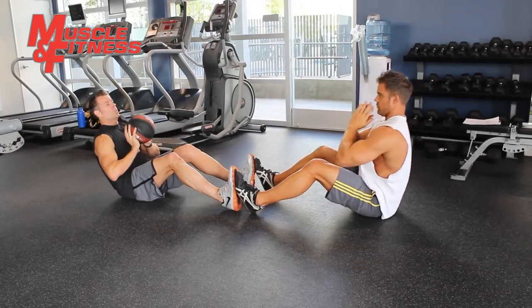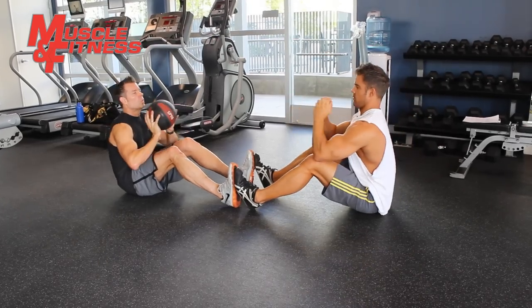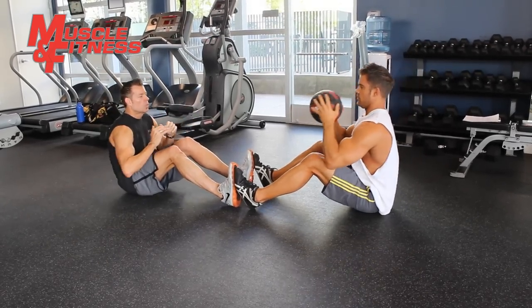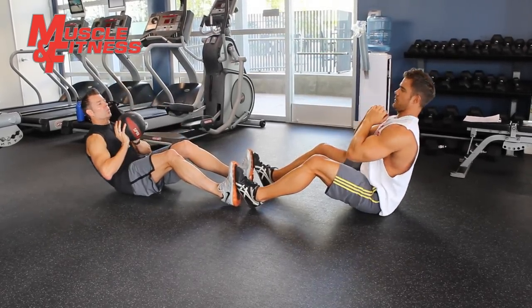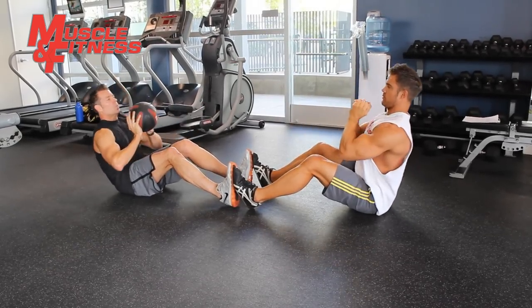You and your partner recline back a few inches while maintaining perfect posture. Slowly start coming back up, and once you're upright, throw the ball to your partner. Your partner will catch it and you both repeat the exercise. Repeat for 30 to 90 seconds.